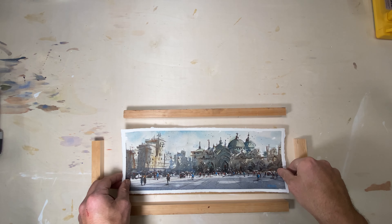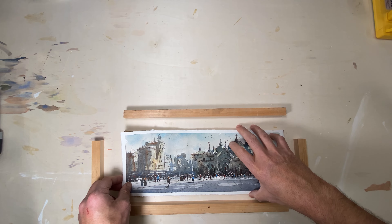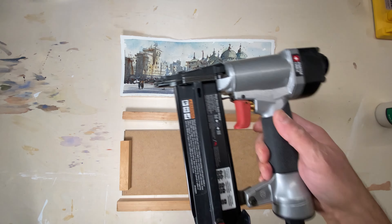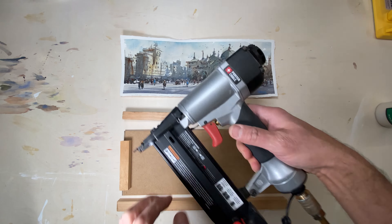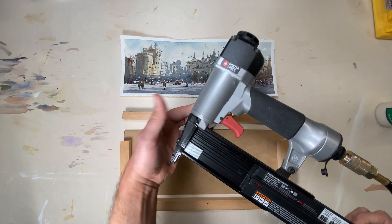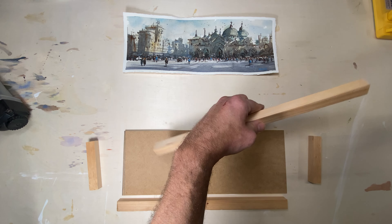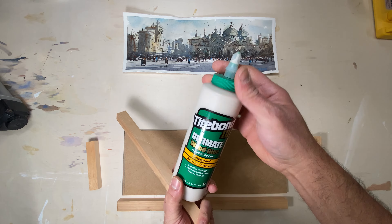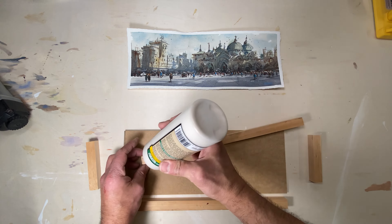Well, not quite — there are a few more steps. As you can see I did cut the panel pretty close to the size of the sketch, which is good. Next I take the brad nailer; I use three-quarter inch brad nails to assemble the whole framing system on the panel, but first I use my trusty tile bond number three glue — my glue of choice.